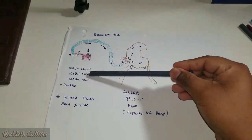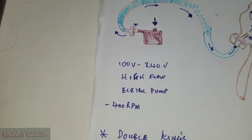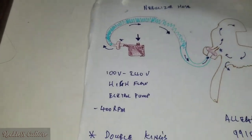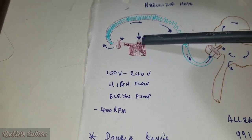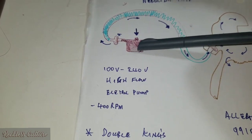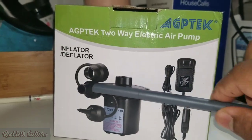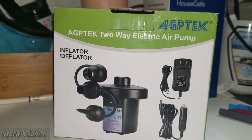Let's start with the electric pump. I'll show you the actual pump from the box. This is a two-way electric pump — it sucks air in from the top, fans it in, and blows it out. Very simple. This system on its own does not have any filters to guard against airborne respiratory, viral, or bacterial particles.